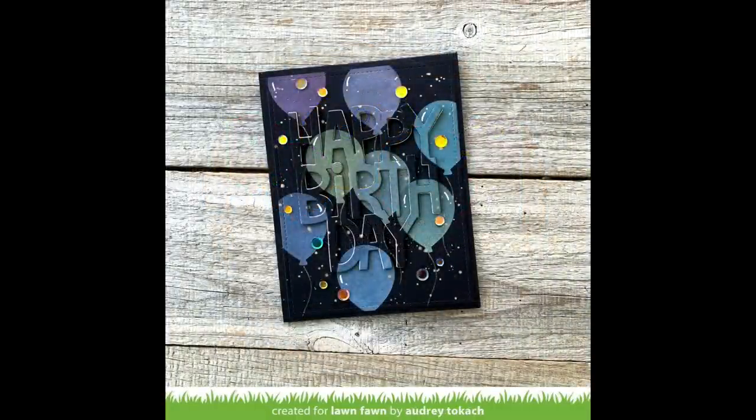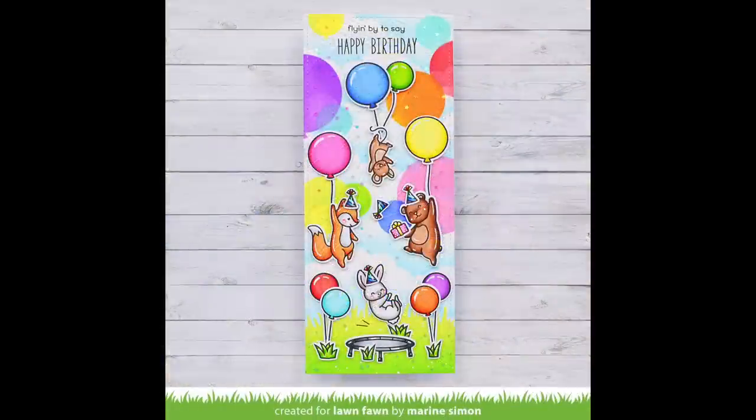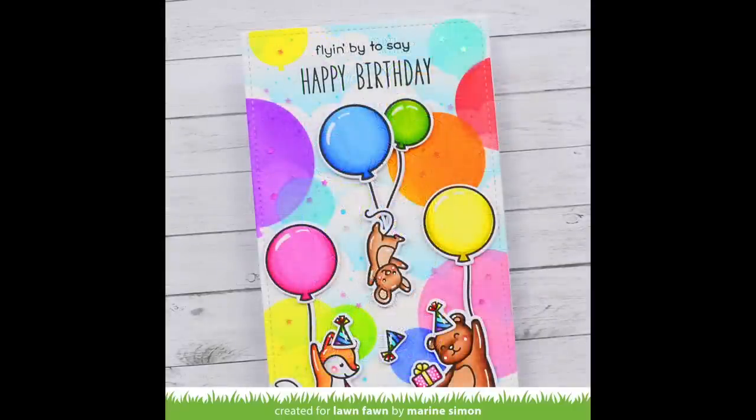This card by Audrey is so unique — she used oxide inks over black cardstock to give almost like a glowing feel, and I love how she also die cut the happy birthday from this to create a really cool three-dimensional design. And then here is the card by Maureen that inspired us to make ours — it's so beautiful with the stenciling, and I love that it was a standard card but we were easily able to add the pull and pop mechanism to this idea.